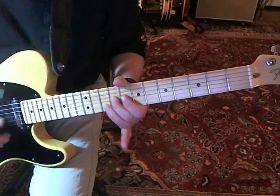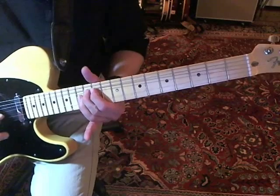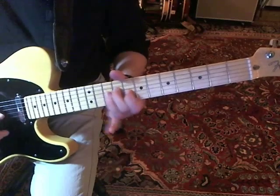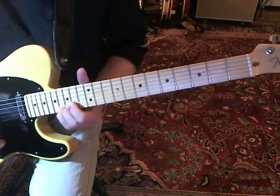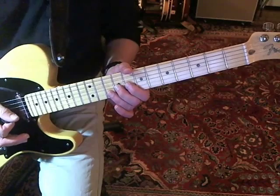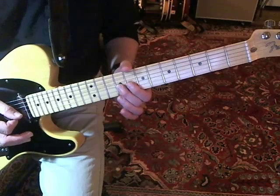Now we'll take a look at the solo. The solo is a twin guitar solo, so this is only half of it, but this is the half that you want to play — the dominant half — if you only have one guitar.